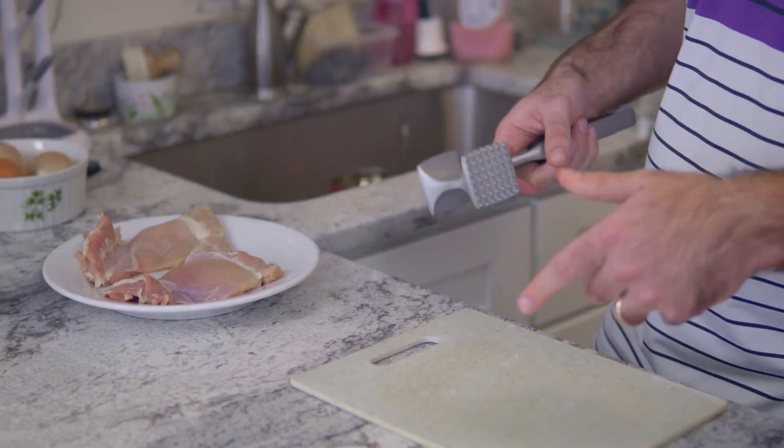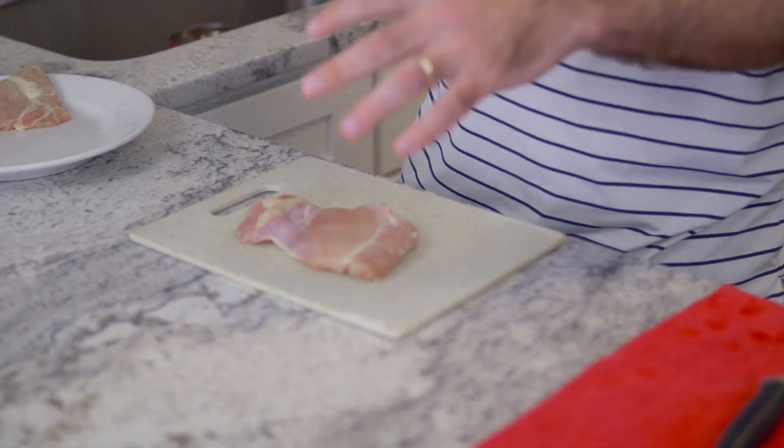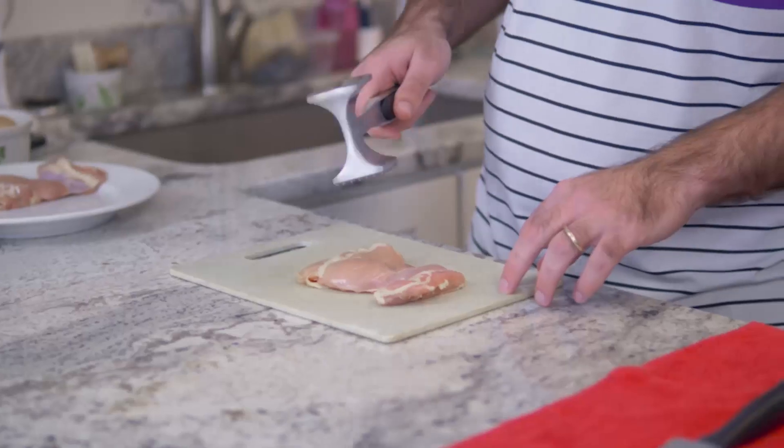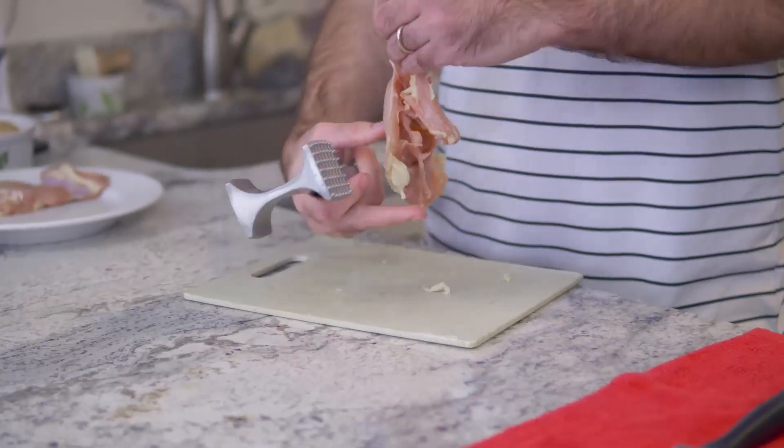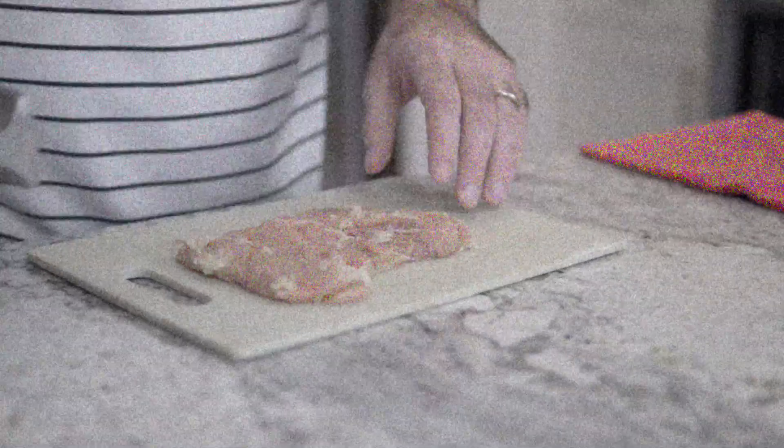So after the fat is trimmed, we're going to tenderize it with — whatever the hell this thing's called — and that's going to flatten the chicken. It's going to allow the seasoning to seep into it as such. You want to get it nice and flat, both sides. We just did the beating of the meat.